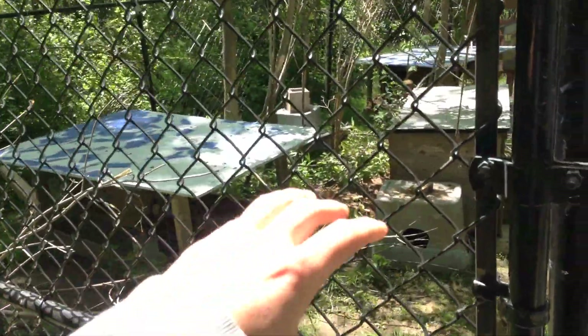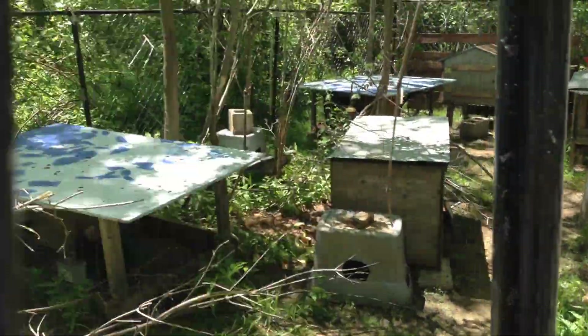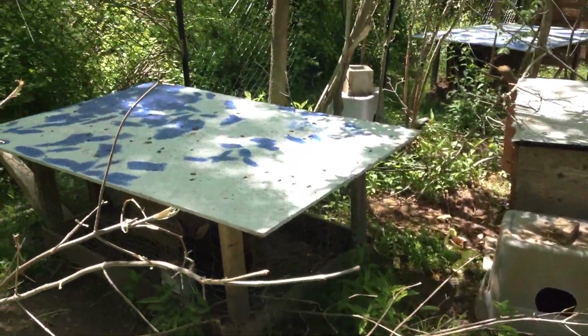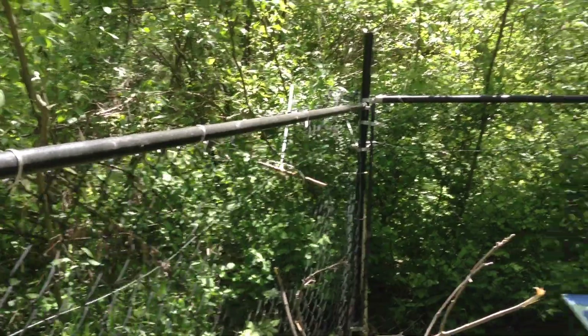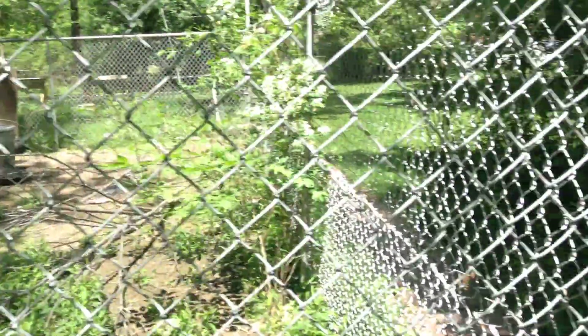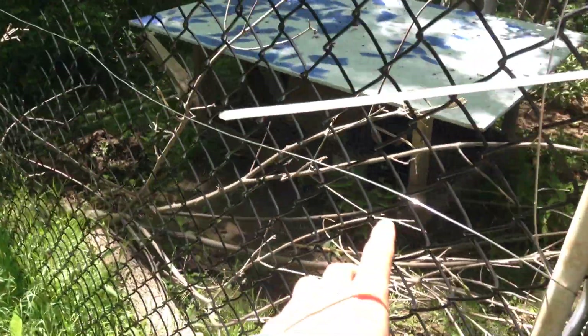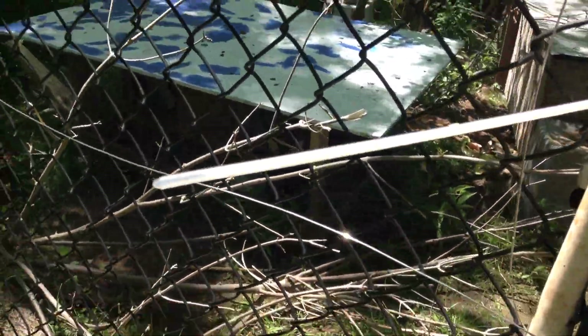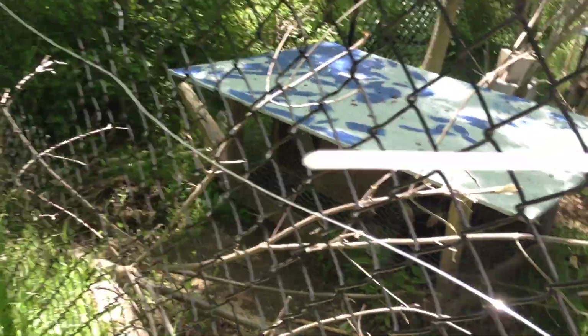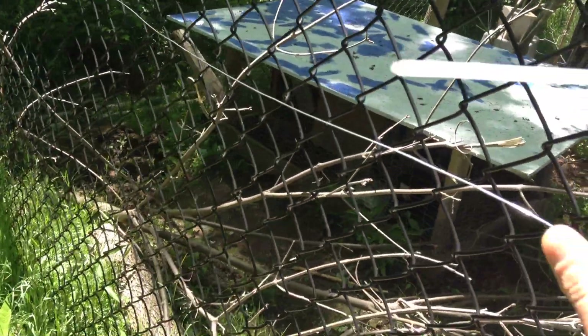Hey YouTube, so today I'm going to show you how I house my meat rabbits in the summertime. What I have is this big fenced-in area, all chain link, and around it I put an electric fence that comes on at night. So basically if anything like a raccoon or possum tries to climb up this, they're going to get hit by the fence, so they can't get in.